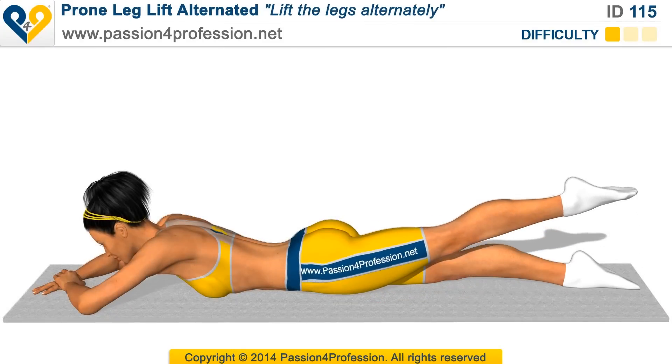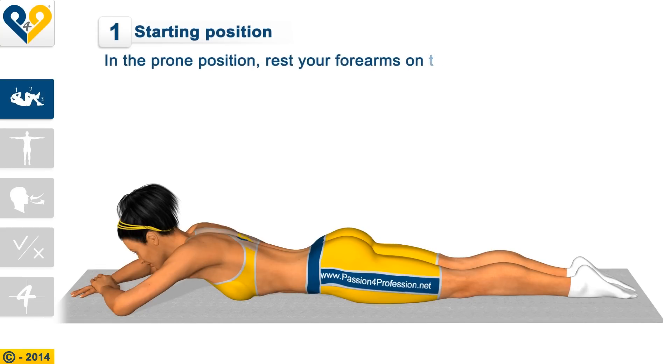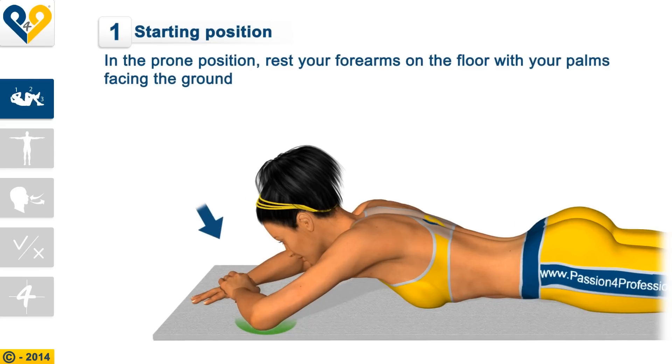Prone leg lift, alternated. Instructions. Starting position: in the prone position, rest your forearms on the floor with your palms facing the ground.